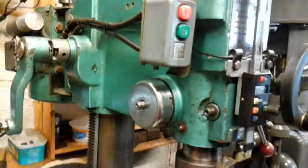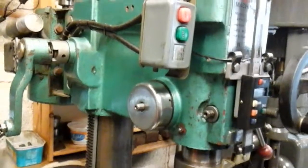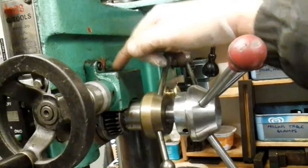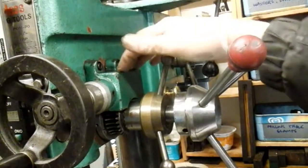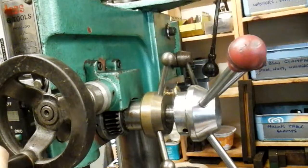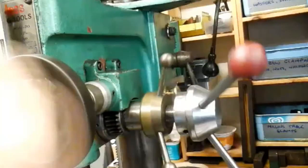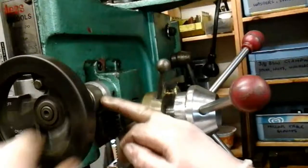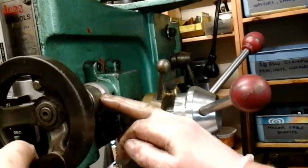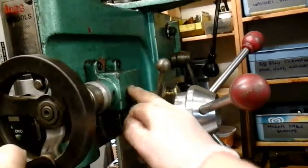I'll just show you this before I leave you. My fine feed mechanism is held on with two bolts and there's no adjustment on that really. It works fine now, but if you can see this backlash here in my dial - it's got quite a bit of backlash in this worm gear.